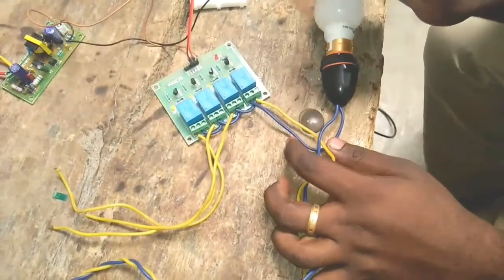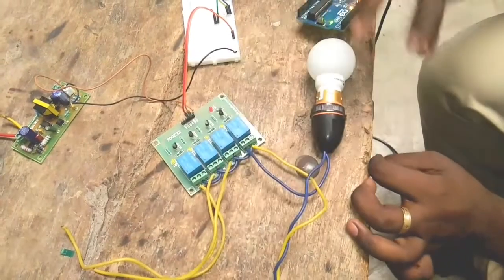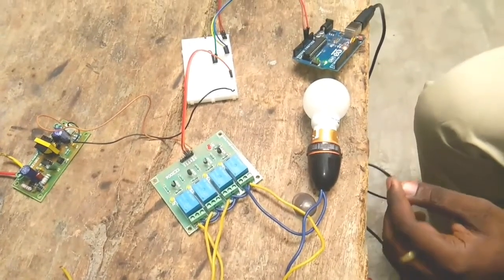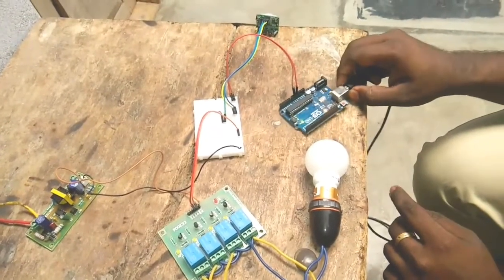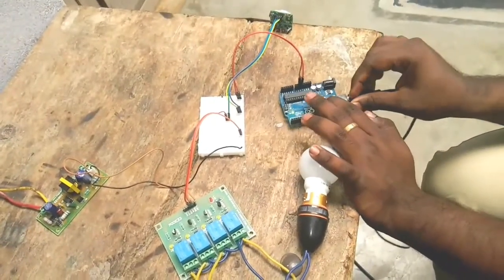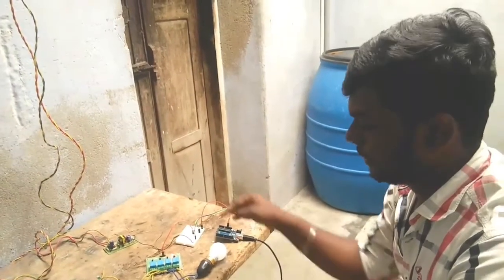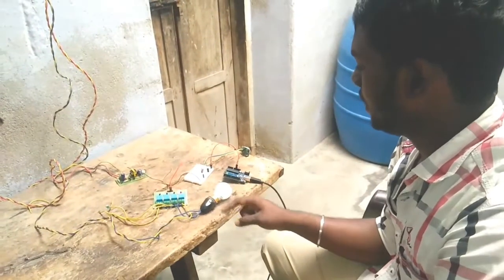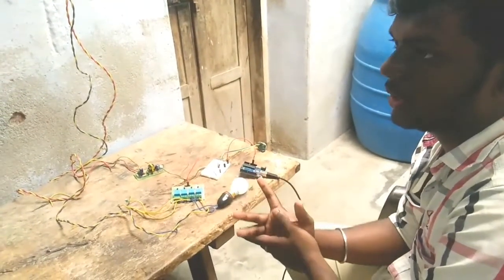In this video, you can find a detailed clip. If you use a device to connect, you can use a device to install another device — this will be an additional device. Now I will cut the switch. Now we can use the AC and DAC supply.